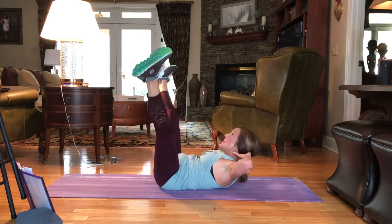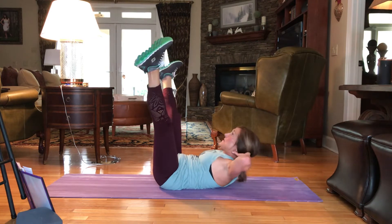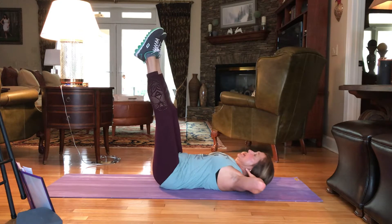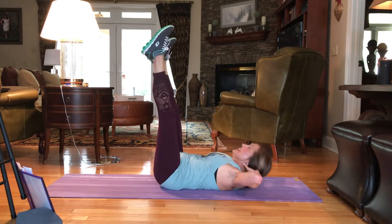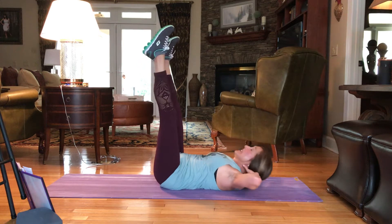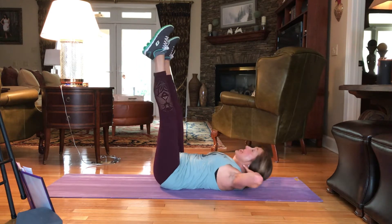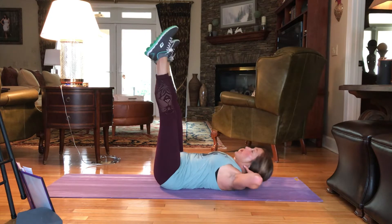Making sure you're breathing on the up. 16, 15, 14, 13, 12, 11, 10, 9, 8, 7, 6. Not to pull on the head. 5, 4, 3. Keeping the elbows nice and wide. 2, and 1.